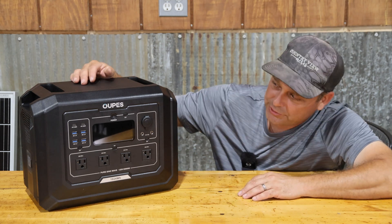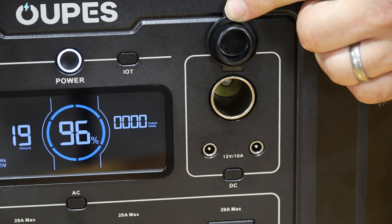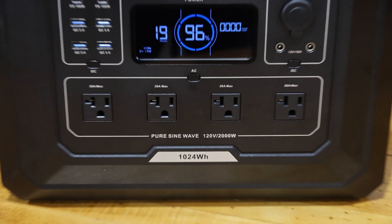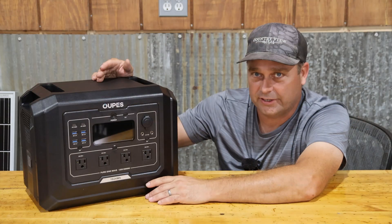The Mega One has three different types of power output. On the right-hand side you have 12 volt power. On the left-hand side you have USB charging ports. And at the bottom you have 120 volt 20 amp outlets, just like you'd find in your house.